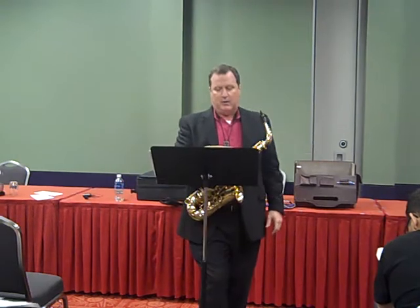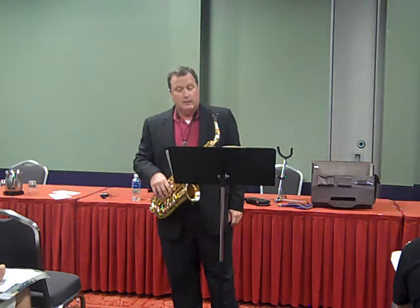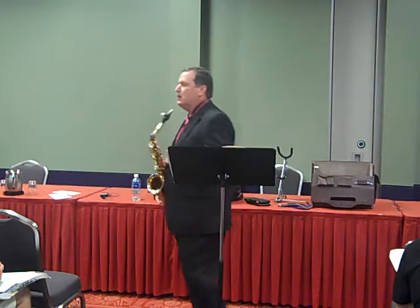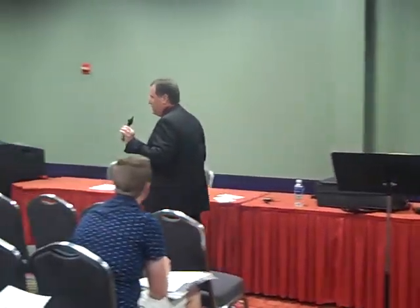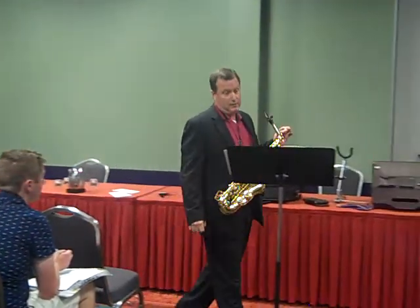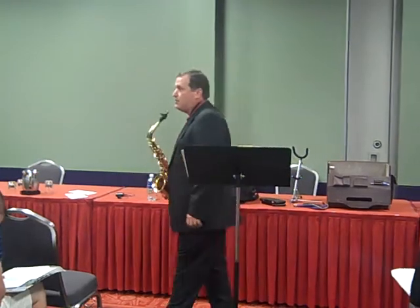Next system down, second measure, where you see the A sharp on beat three — that should be a side A sharp. An important note about this etude: in the published materials, there is a note correction. In the fifth system down, second measure, fourth beat — the high C has been changed to a high B.